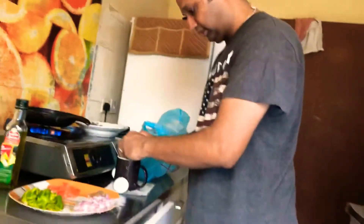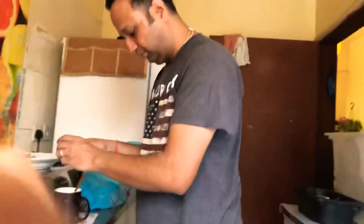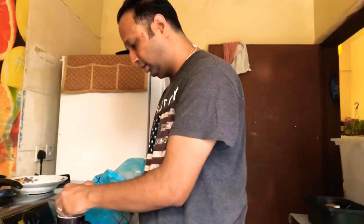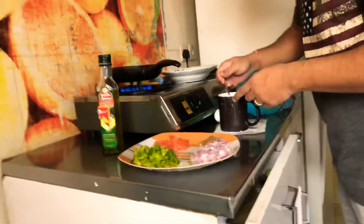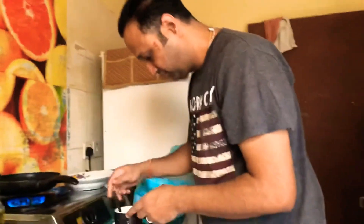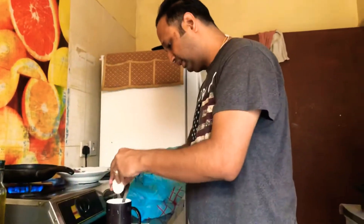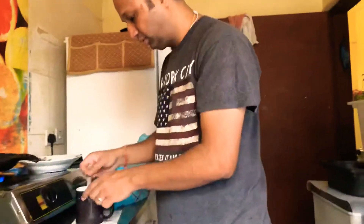Today I am going to make a veggie omelette. In this recipe we will eat green vegetables which many do not eat. I am going to add a little olive oil.